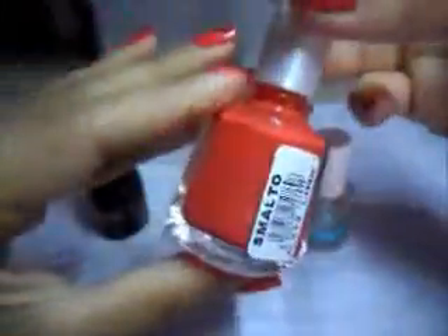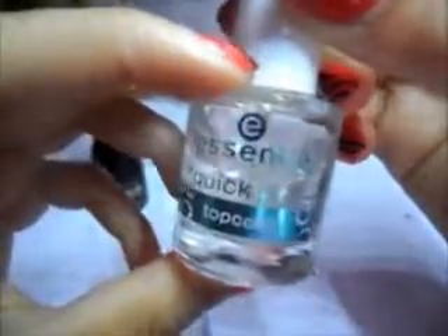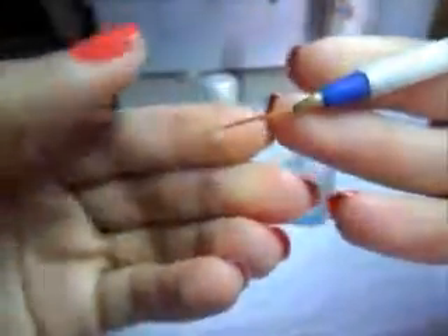Quindi avremo bisogno di un color corallo, uno smalto nero, un top coat — io adesso sto utilizzando quello dell'Essence Quick Dry — e un pennello da nail art.